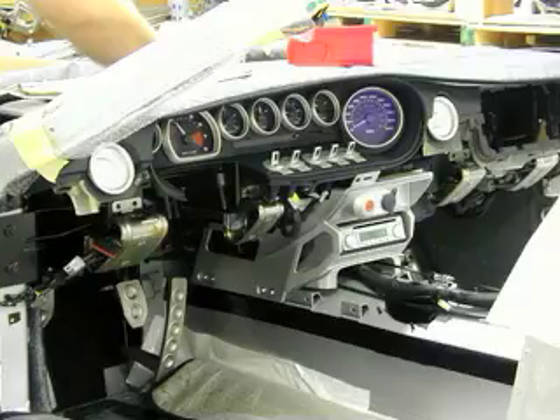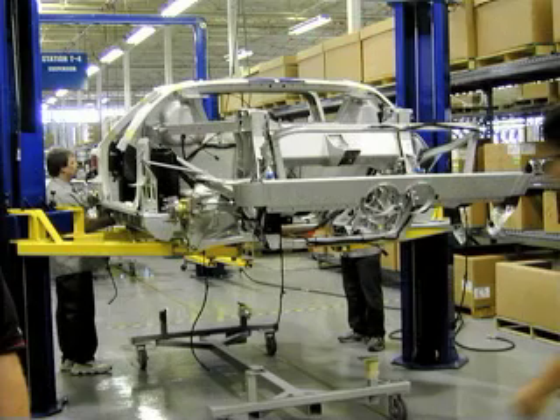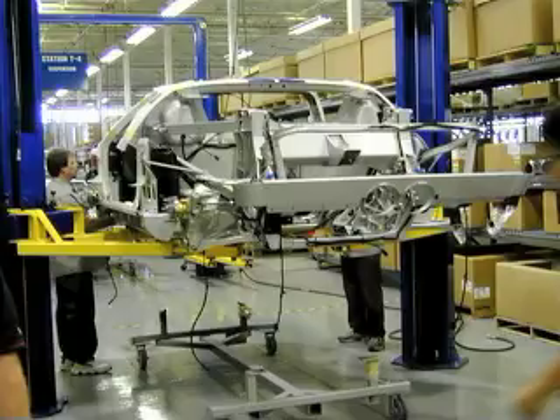The instrument panel and clutch and brake pedals are installed next. The car is officially VINned at this point, meaning the VIN plate is attached. A sort of instrument panel hoist is used to lift and install the IP at this stage, and additional power steering lines and air conditioning components go in as well. Cooling and climate control lines are installed next, along with the fuel tank, steering column, and seat belts.